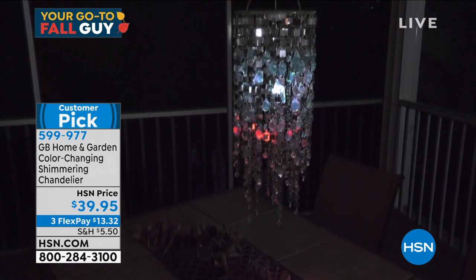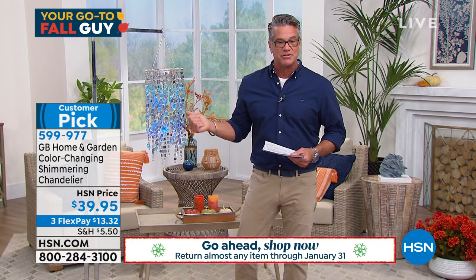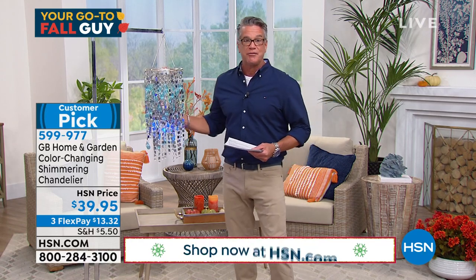You know what it reminds me when I look at it? It's almost like a beautiful jellyfish in the water — how beautiful the little tendrils are as they hang down. It flows. It's like if you took that and made a chandelier out of that exact design. That's beautiful during the day.